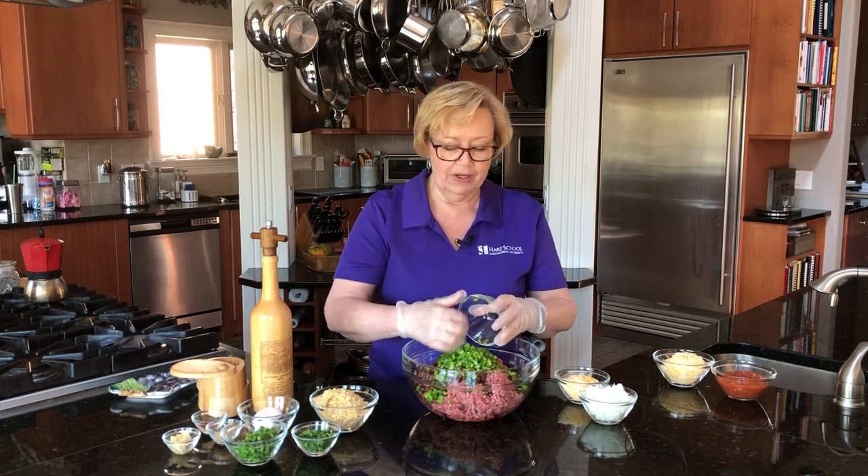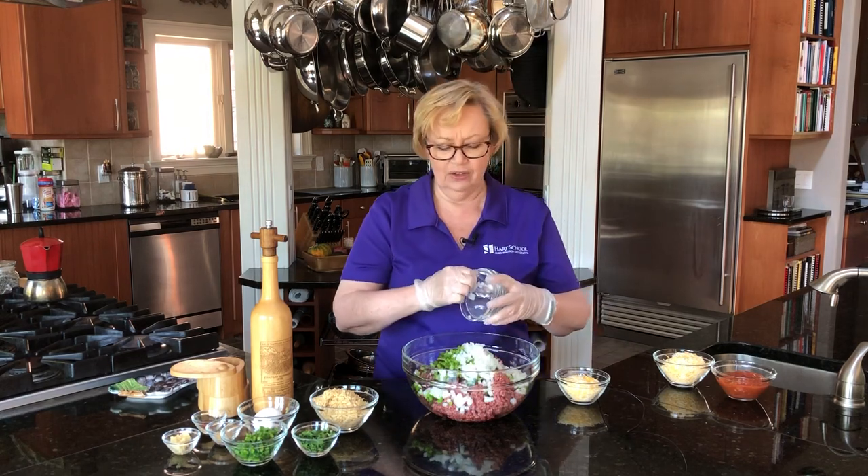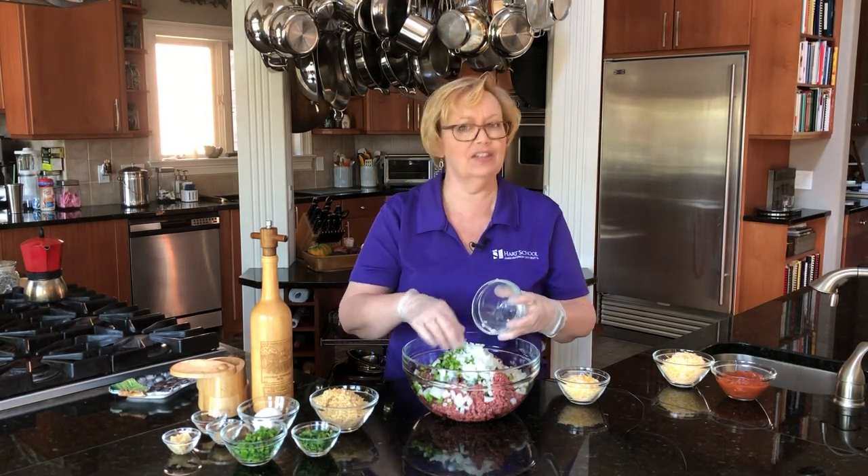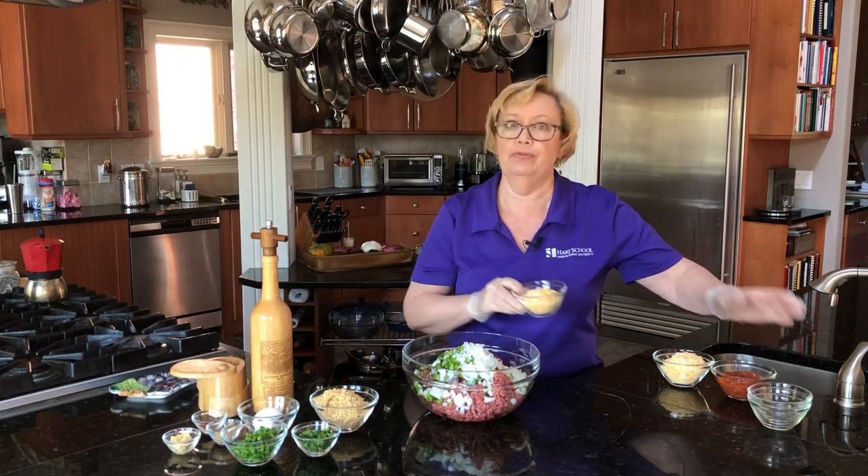I'm gonna add a little bit of green pepper to that and some white onion. I don't like to use sweet onion in things like this because that sweetness can overpower if you leave it in the refrigerator overnight.